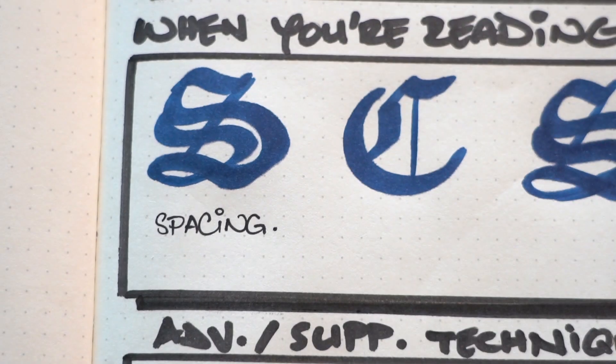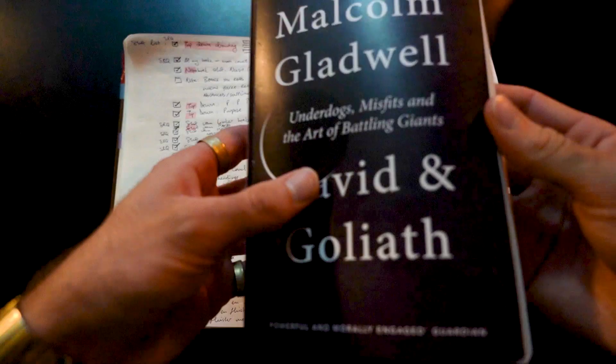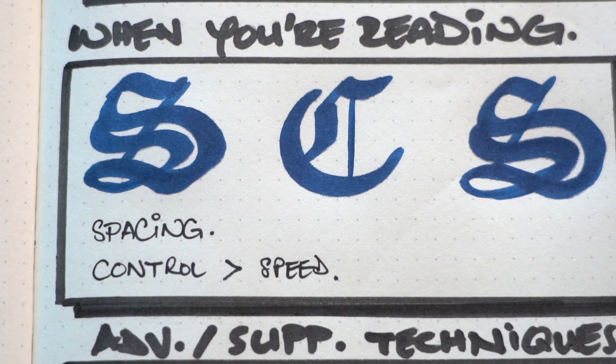The second tier — the backbone of speed reading — is S, C, S. The first technique is spacing. You look at the spaces between words instead of fixating on every single word, and you train yourself to gradually look at spaces between every second, third, or fourth word, seeing more words at once and increasing your reading speed. Practice by taking a paragraph and reading it looking at spaces between every word, then every second, then every third, then every fourth. Control is much more important at this stage than speed.